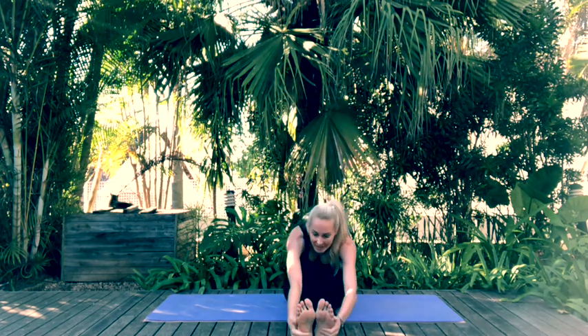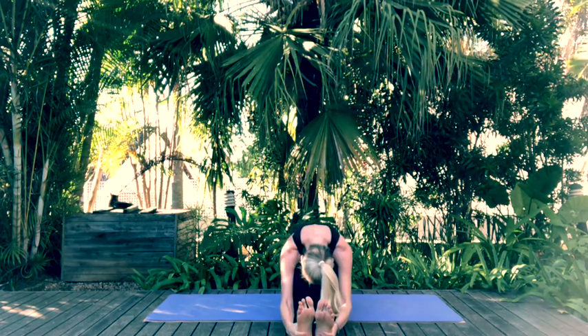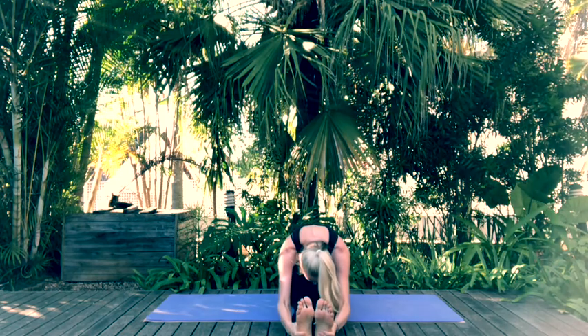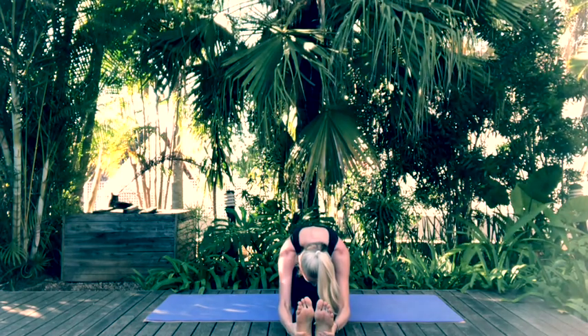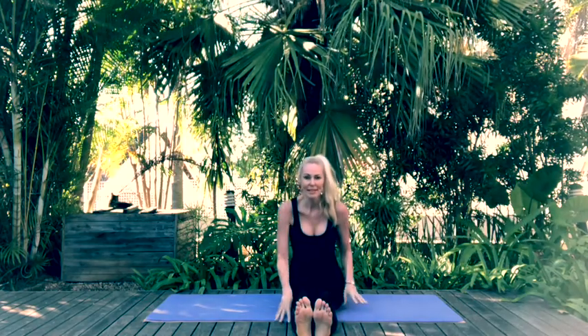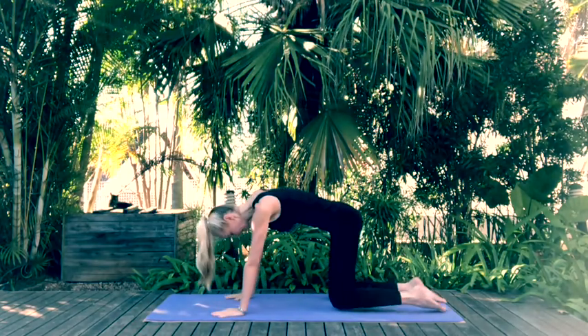We should be feeling a little bit more supple now. Inhale, exhale and extend that body forward into Paschimottanasana. Come back up to seated, tuck the knees under, and come onto all fours into our tabletop position.